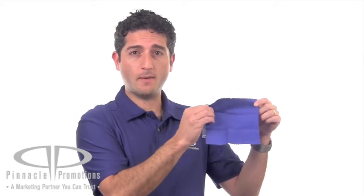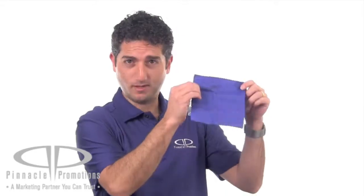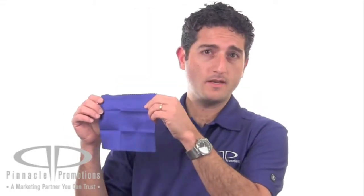It folds out to 6x6 and it's made of 220 gram microfiber. If you know what 220 gram microfiber means, all the power to you. It comes in nine different colors including this lovely blue, and your logo can be imprinted on the front flap or the back of the clear case.